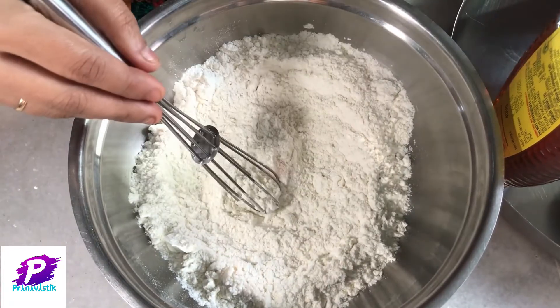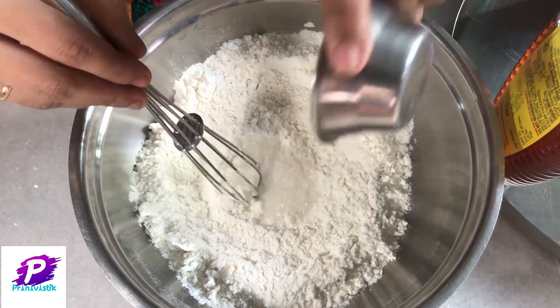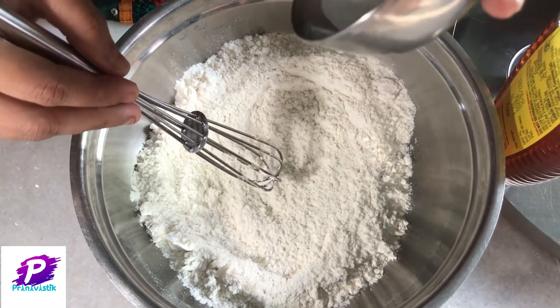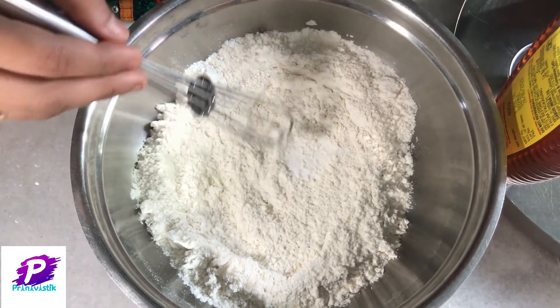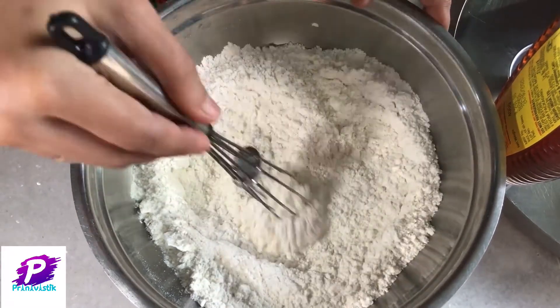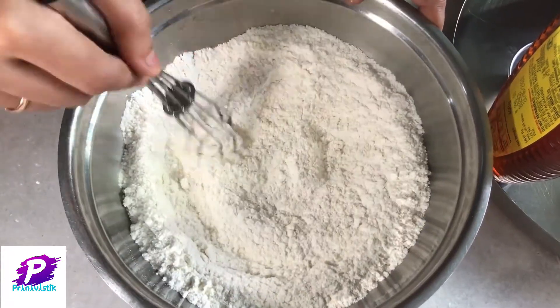Mix it and then add 1 tbsp of sugar, mix it, and then add cooking soda and baking soda, mix it. Mix all these ingredients properly.